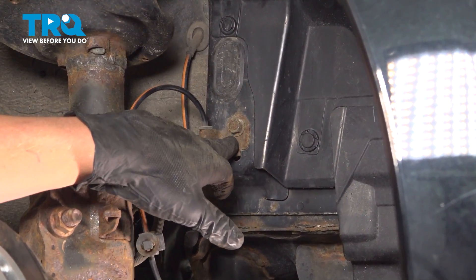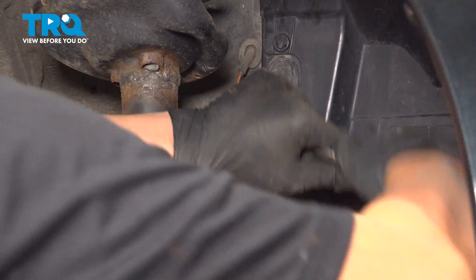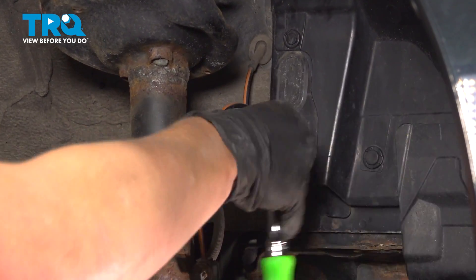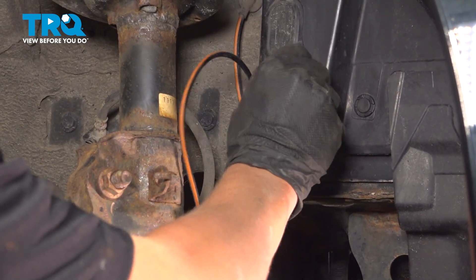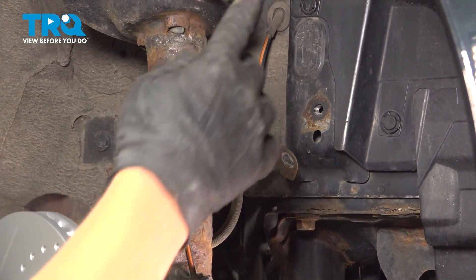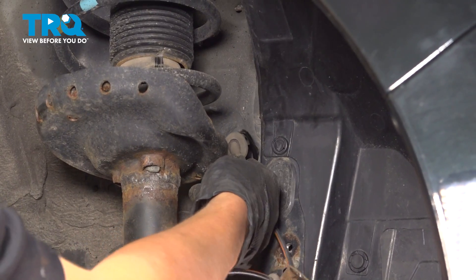There's a 12mm bolt holding on this bracket. Go ahead and remove that. And then there's a rubber boot that goes through the firewall. Go ahead and pull that out.